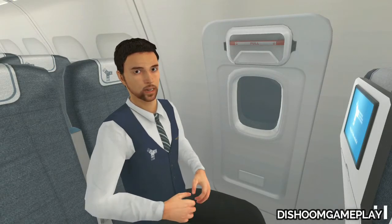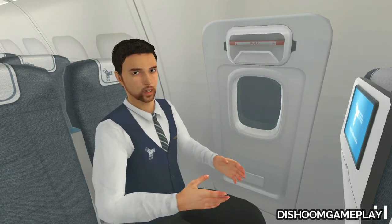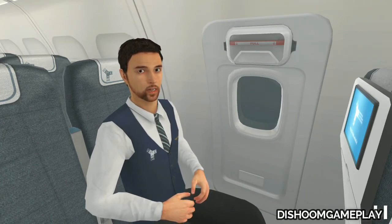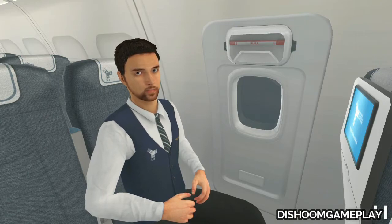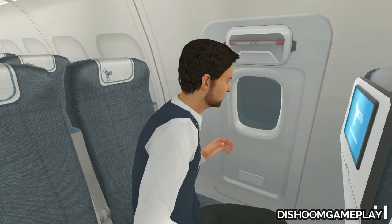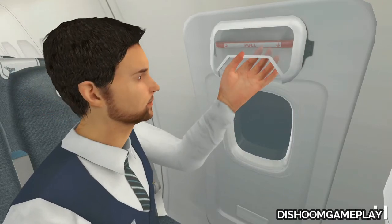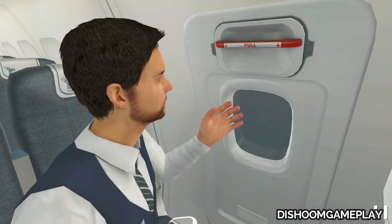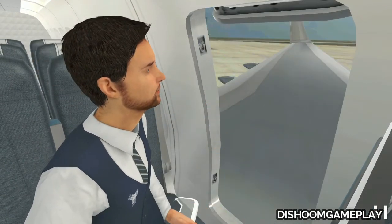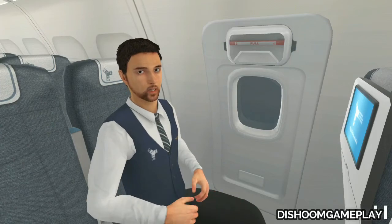Now let's see the second type of exit. This is an overwing window exit, and if you are seated near it, you must be able to open it in case of evacuation. First, check the external conditions by looking through the exit window. Be sure there's no fire or other danger outside. If there's no danger, remove the cover that protects the handle. Pull down the handle and the exit will automatically open. When it is open, you can exit onto the wing.